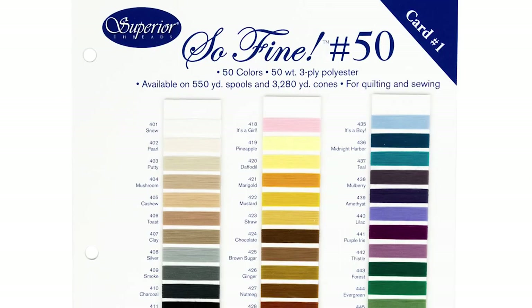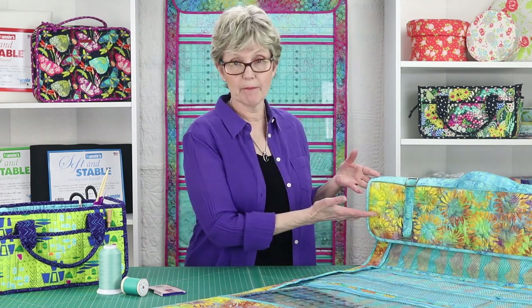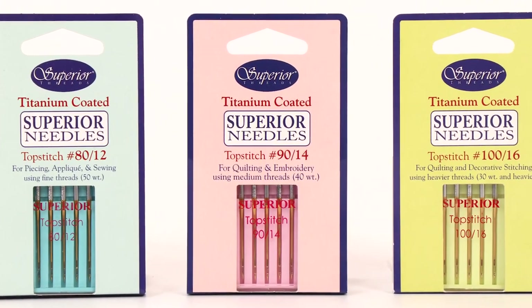Finally, you'll need some thread to assemble your ruler wrap. We like using Sew Fine 50, a 50 weight polyester thread from Superior Threads. Most of the stitching is done on the coordinating fabric, so you'll definitely want a thread that blends well with that fabric. It's also nice to have a thread that blends with the main fabric, so that when you attach the pockets, the stitching is less visible on the main fabric side. When sewing with Soft and Stable and with Sew Fine 50, I prefer to use top stitch needles in size 90/14, made by Superior Threads and also available at ByAnnie.com.